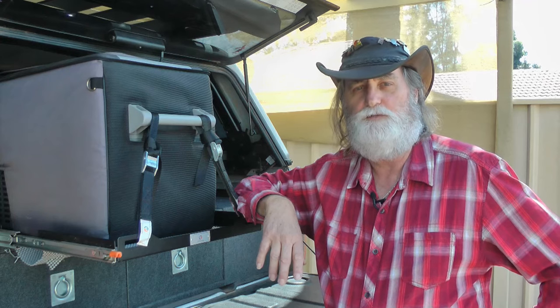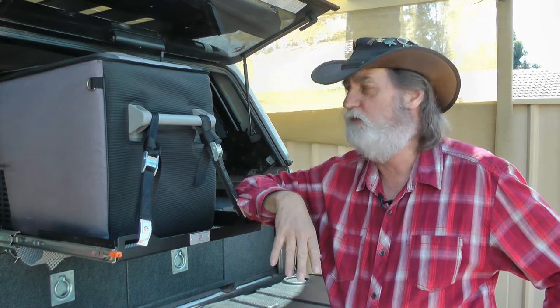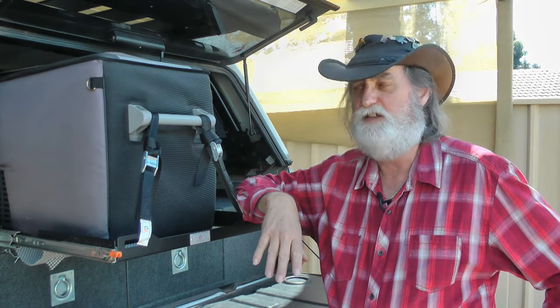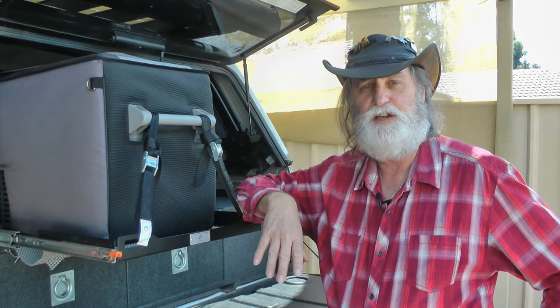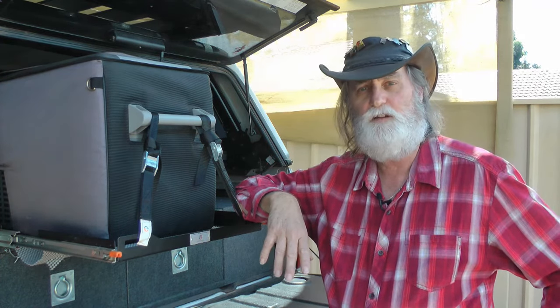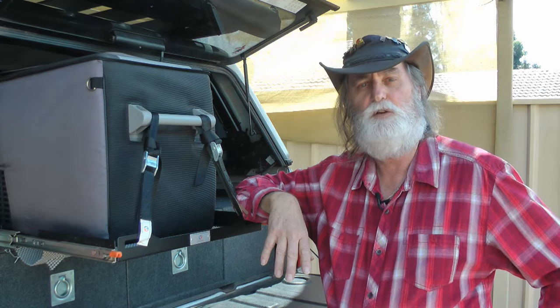When people talk about 12 volt fridges for the car, they're generally referring to these sort of things — this is a 40 litre Waeco with a compressor in the back, does a really good job. They're priced around the five to six hundred dollar plus mark depending on what size you get. But today we're going to look at a different type of 12 volt fridge: a thermo cooler.